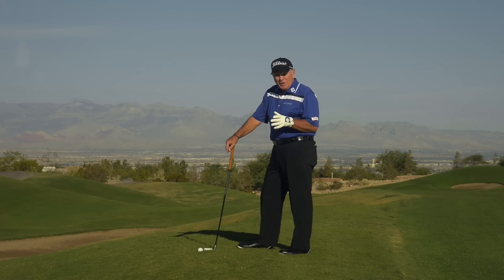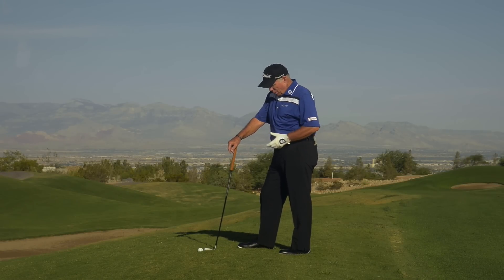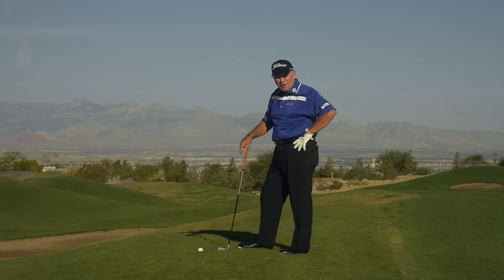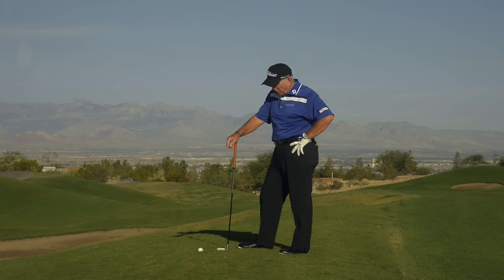Here's a situation you run into all the time. You've hit the ball just in the rough, but your ball's perched up so high you feel like you could hit a driver off of it. The only problem is it's say like 165 yards — that's a six iron shot for me.